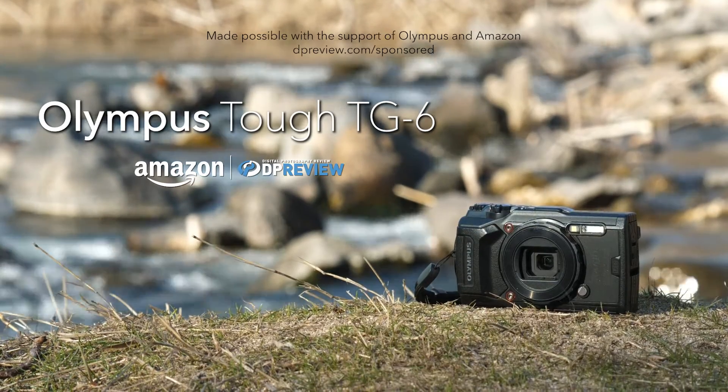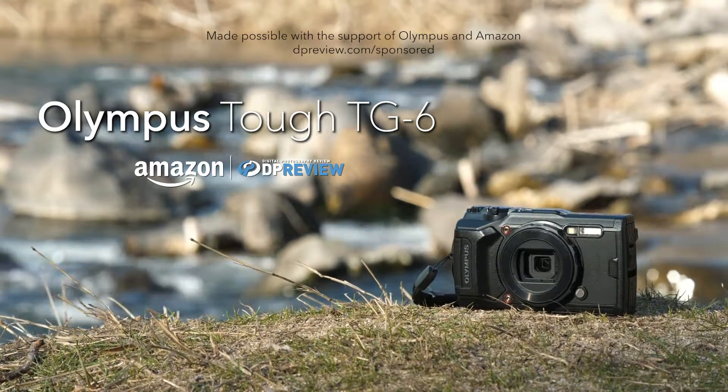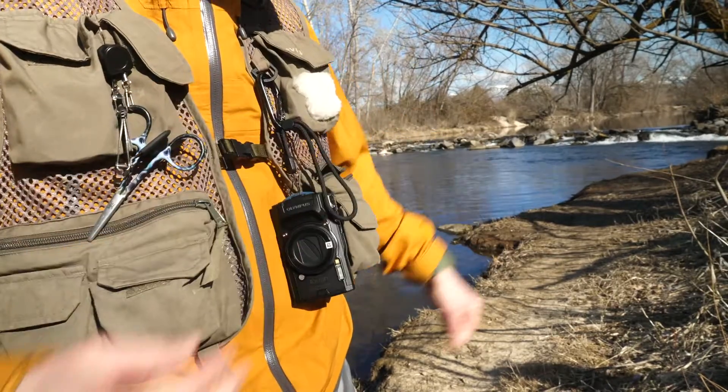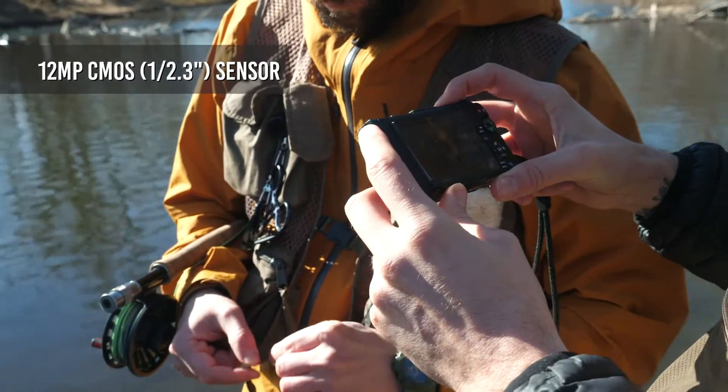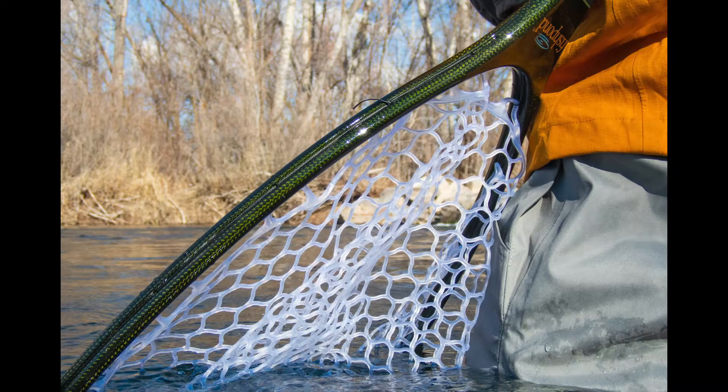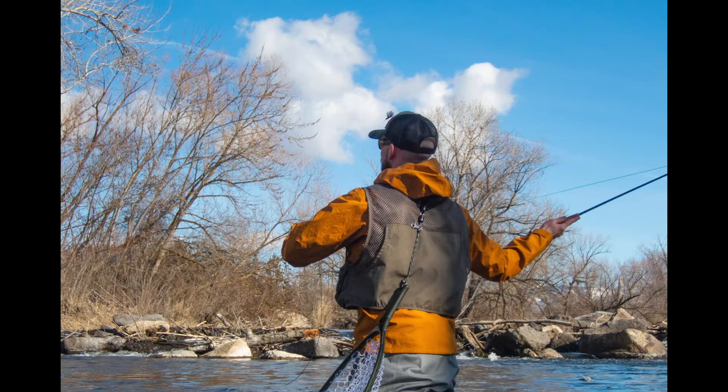The Olympus Tough TG6 is a rugged, waterproof compact camera aimed at travel photographers and fans of extreme sports. Featuring a 12 megapixel BSI CMOS 1/2.3 inch sensor, the TG6 offers among the best image quality in its class. The sensor is stabilized, which should help with shooting opportunities in poor light.